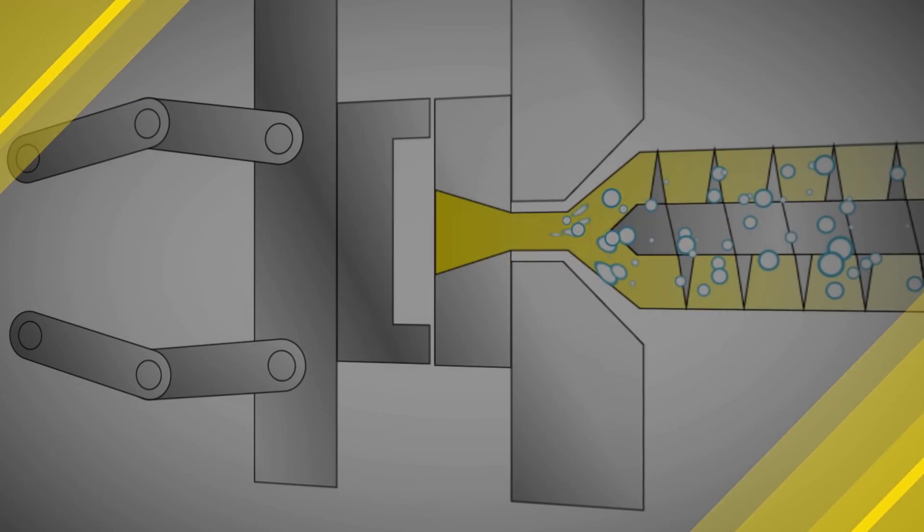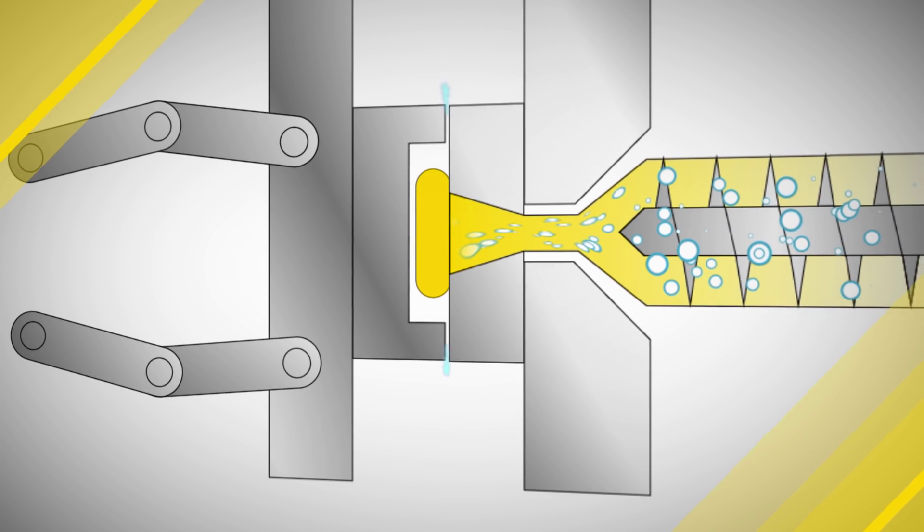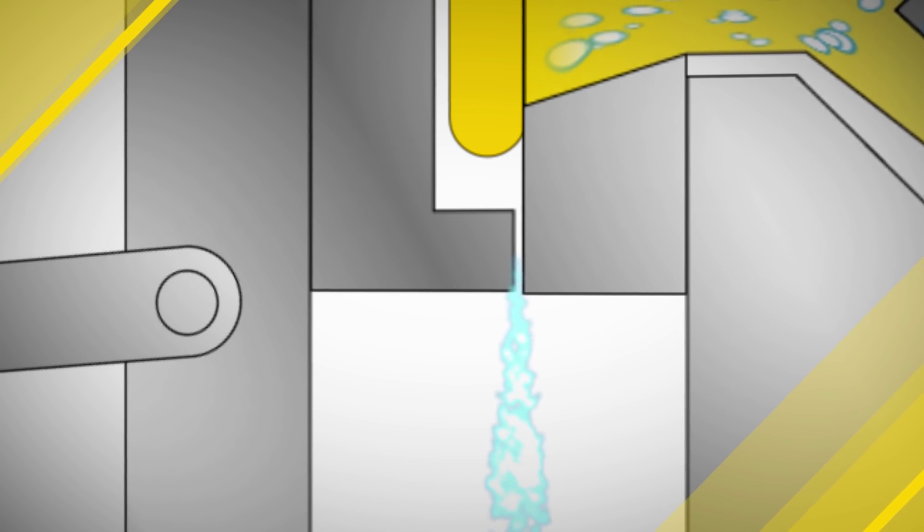Using Fanuc RoboShot's pre-injection function, the injection process already starts before the mold closes completely, so the air can vent over the parting line.